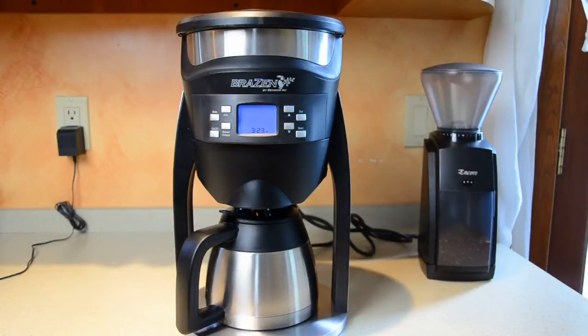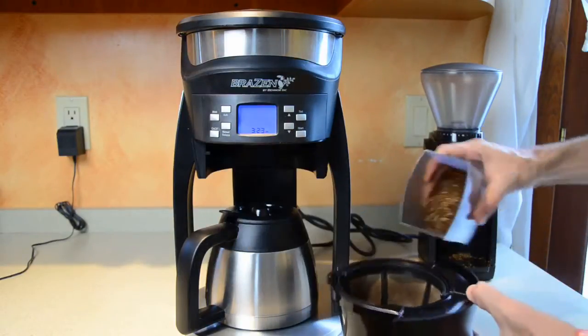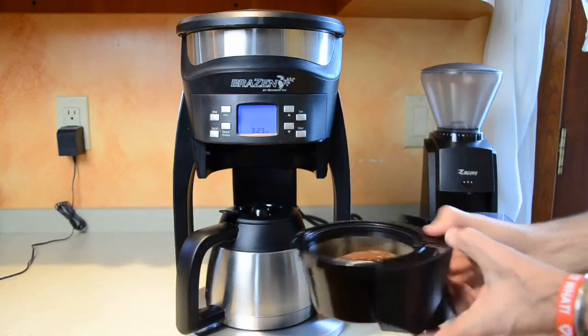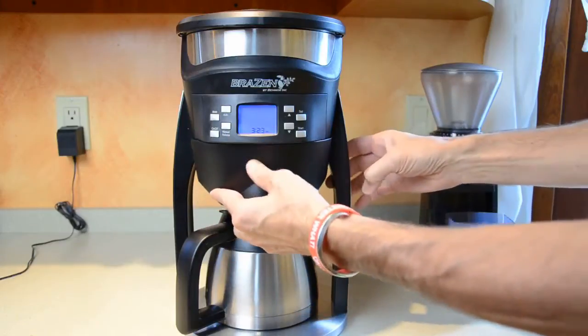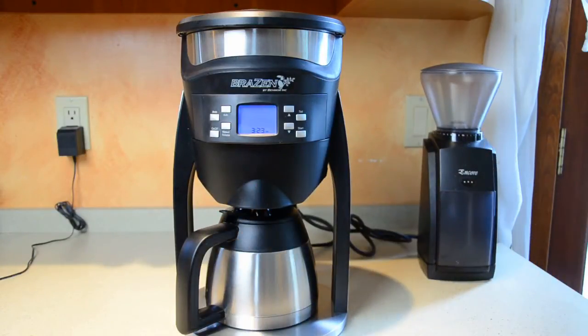A great extra feature is that a gold tone reusable filter basket is provided with the Brazen. The stainless steel water reservoir sits at the top of the brewer. There is an indicator line for a full pot, which is what we're brewing now, of 40 ounces, and a second line for a smaller, 30 ounce brew.